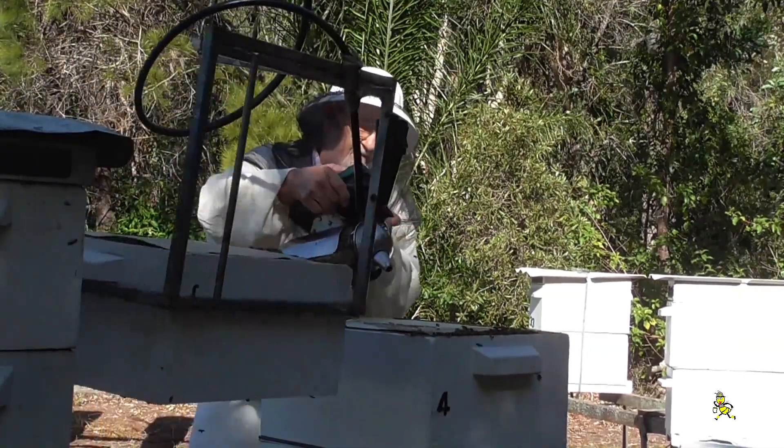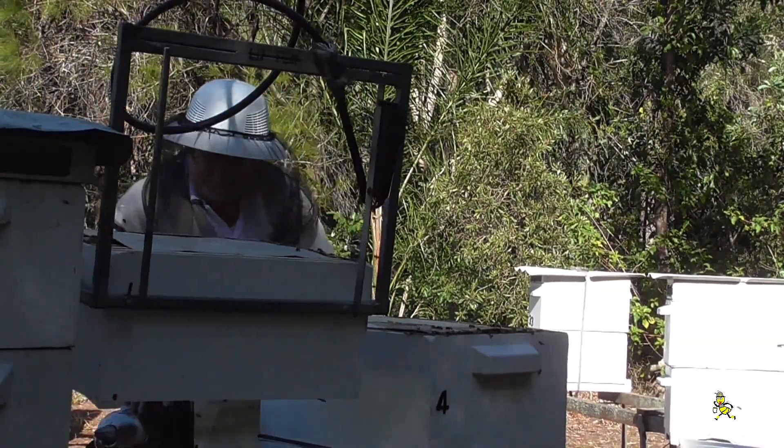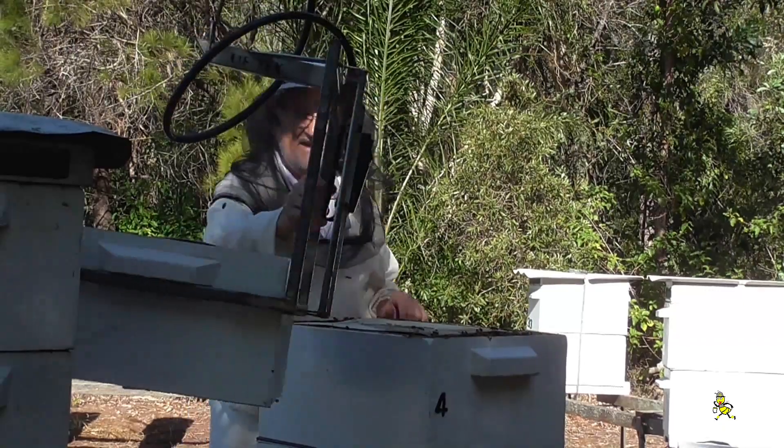The bees are starting to come up - plenty of bees here. Yeah they look good, unless they are on you. Unless they are on me.